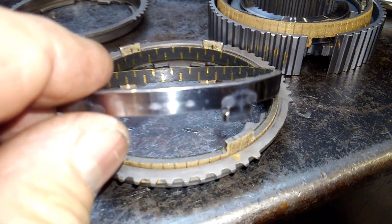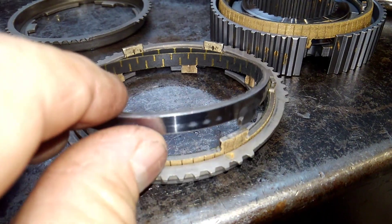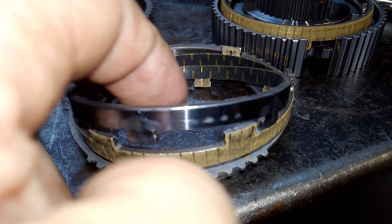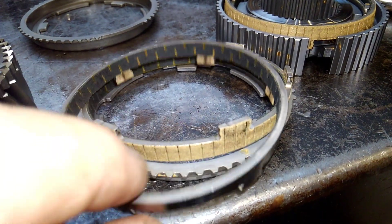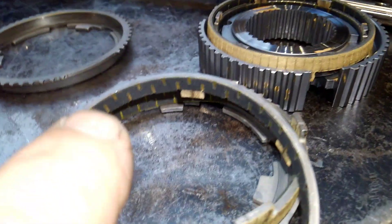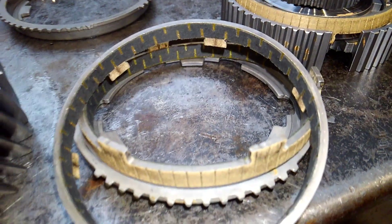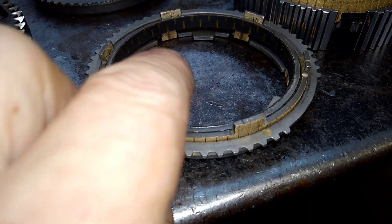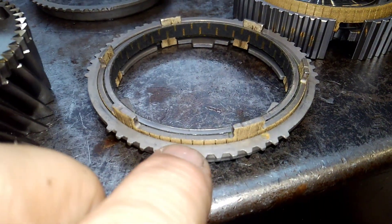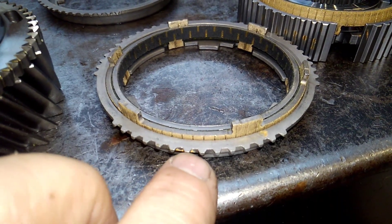This basically means someone was working this transmission very, very hard. Also note how many different friction surfaces we have — this is bronze, but this right here is a carbon type of frictional surface. You actually have two different frictional surfaces in the cone area. See how they sandwich together: one cone, two cone, three cone — that's what they call a triple cone frictional surface.